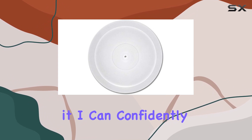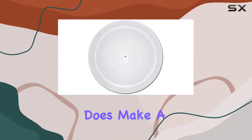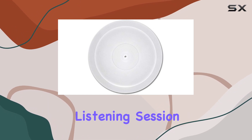Having spent some time with it, I can confidently say that the Project Acrylic Turntable Platter Upgrade does make a noticeable difference. The audio clarity is impressive, and the reduction in resonances contributes to a more immersive listening session.